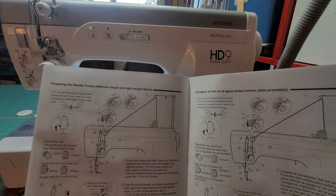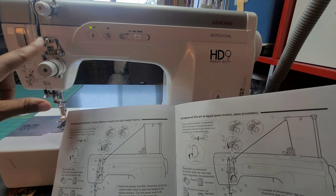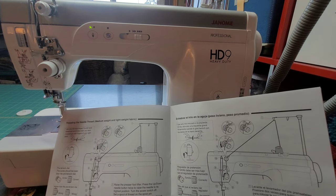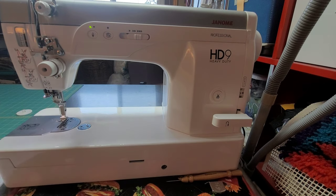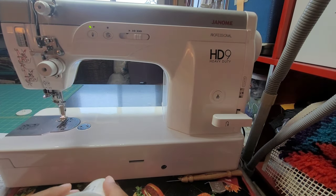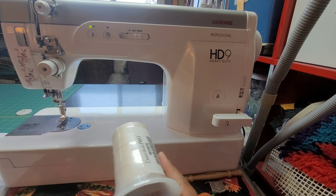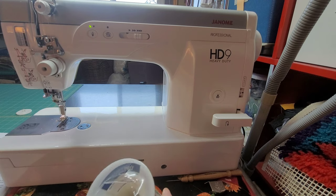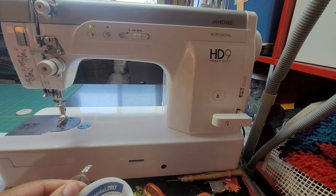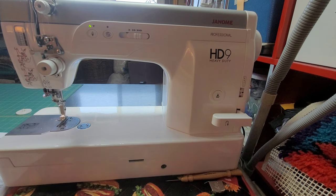Looking at the instructions for threading the needle for medium and lightweight fabric — you don't have to use so much of this when doing medium and lightweight. At Road to California I bought a cone but didn't have a way to use it until now. Let's go ahead and put the cone on the machine. This is 'Essential Pro White' from Connecting Threads — it's polyester, size 70/3. I have no idea what that means, but I'm going to assume it all works.